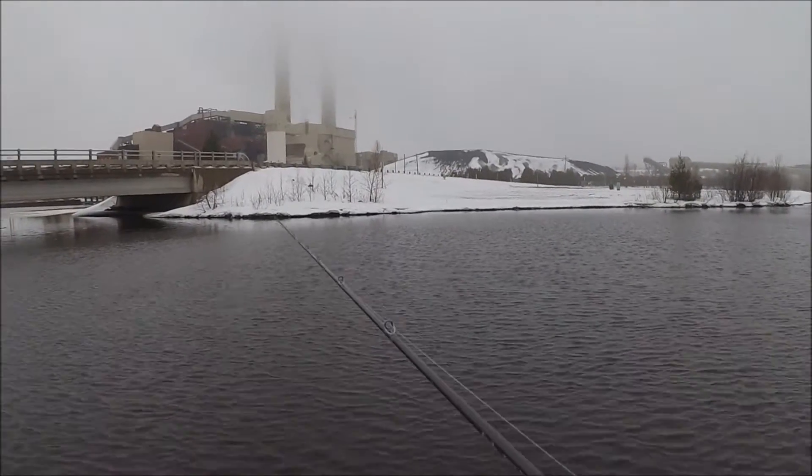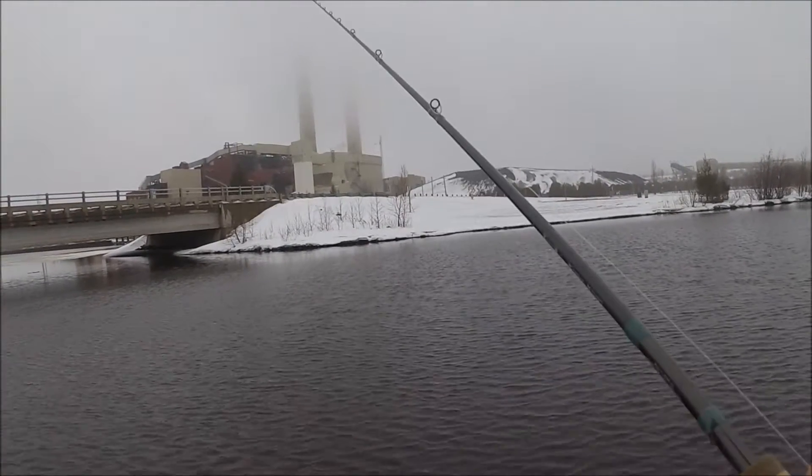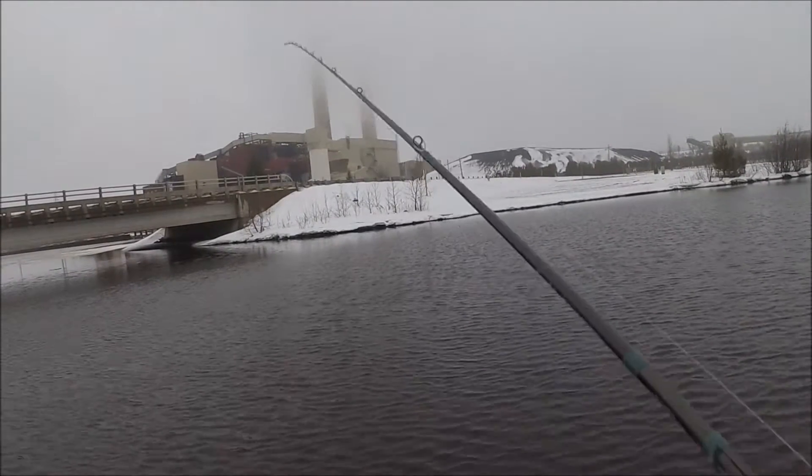And it balances nice on the water too. I know holding it in your hand is going to be a little different, but dragging this jig, it doesn't feel tip-heavy or anything like that.